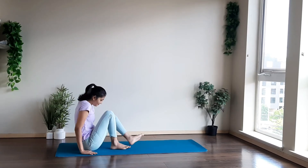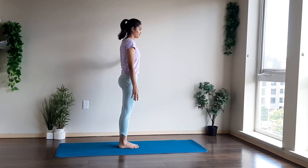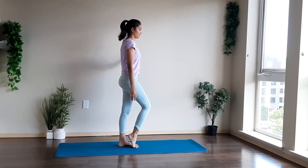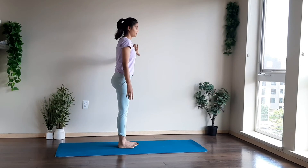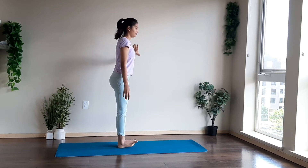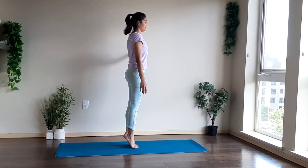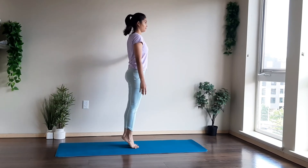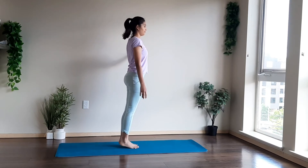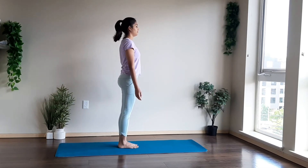Now come to the standing position, your feet close together. Take support of your wall if you want, and just raise your heels up, stretching our calf muscles. A very good stretch to boost our immune system — try to do it daily for at least 5 to 10 minutes. Maintain your balance by keeping your gaze fixed at one point. When you are done, just release the posture.